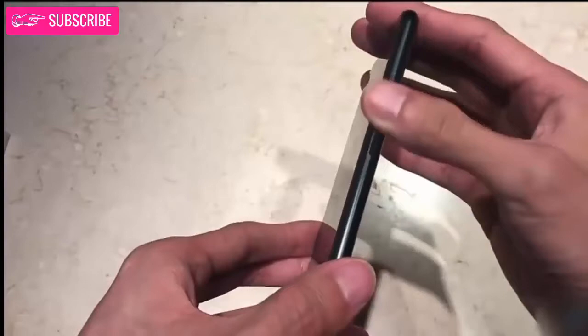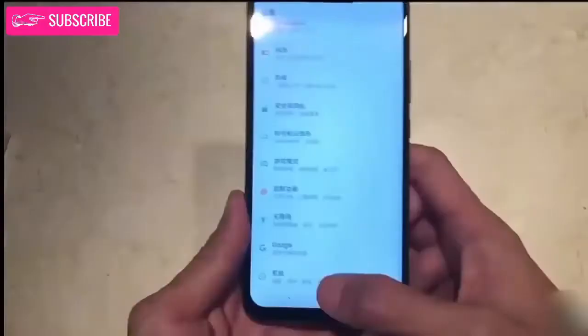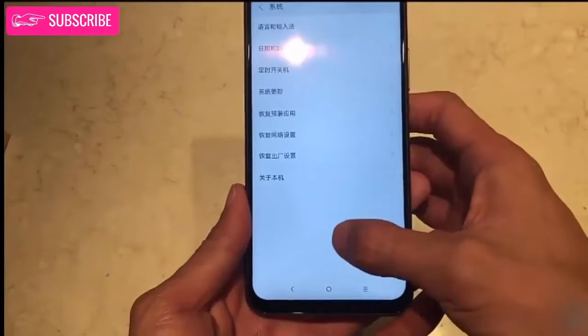The phone runs on ZUI 4.0 which brings fluidity to the UI and adds full U-Touch 4.0 screen gestures, AI voice commands, and features such as automatic call answer via gestures. Note that the company has promised the Android P update for the Z5.